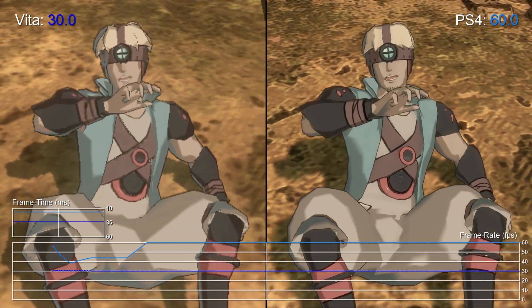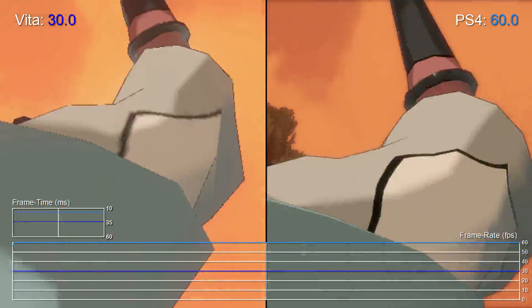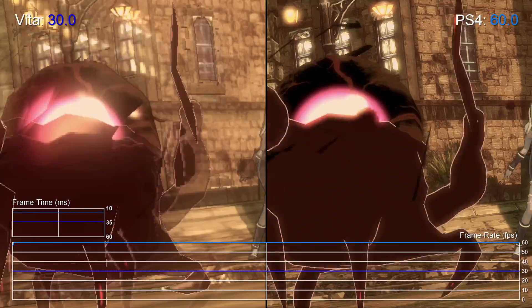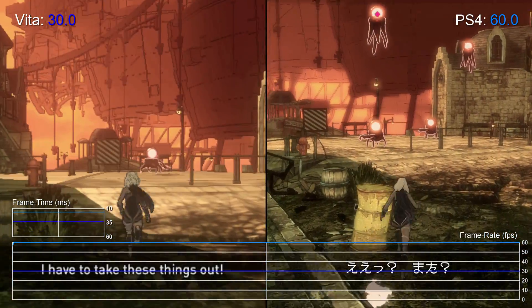Hi, Dave from Digital Foundry here. Gravity Rush will be arriving on PlayStation 4 in February next year for gamers in North America and Europe, but right now the game is available in Japan and Asia, and we couldn't wait to take a look.